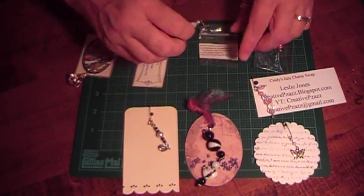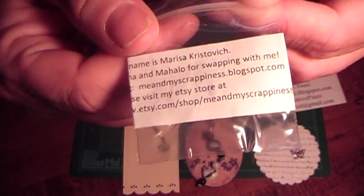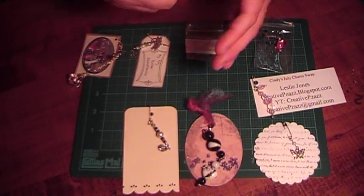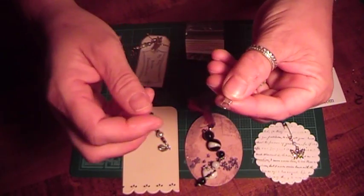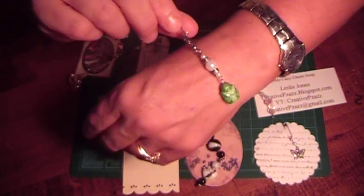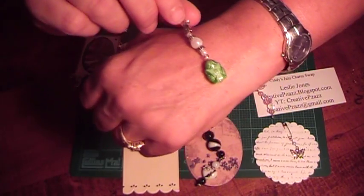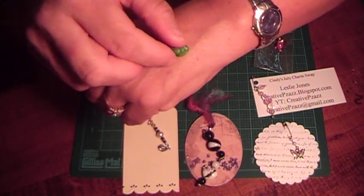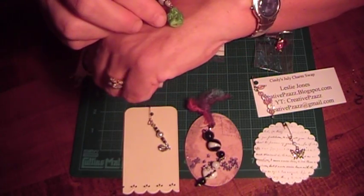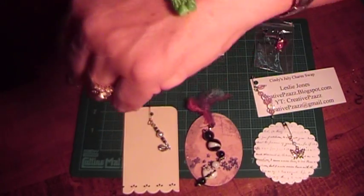This next one is by Marissa, and here's her information. She used the fishing lure fishing swivel clasp, and then she has on here different beads and — I'm not quite sure what it is, but it's a little guy. It's really pretty.